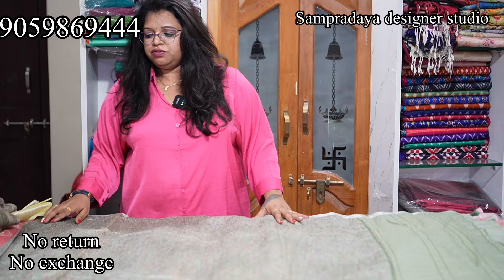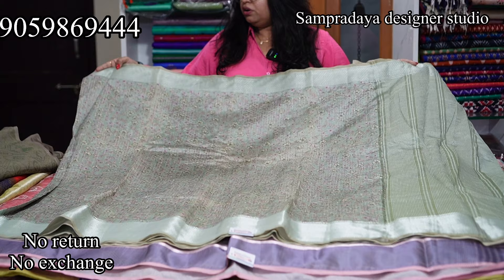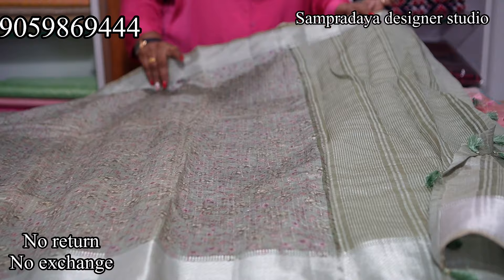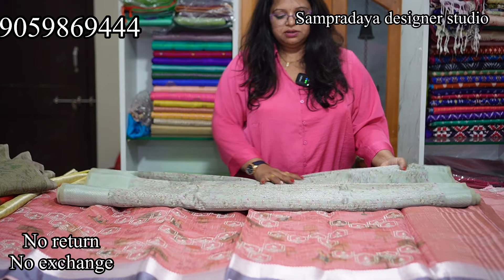Next is Banaras soft silk — strictly no return, no exchange. It has a 4-inch border on one side and a 6-inch kaddi border on the other. The saree has a digital print and this is how the pallu looks. It comes with a plain blouse. This is a semi-tussar saree priced at Rs.2,880 — that is Rs.1,440 with 50% off.